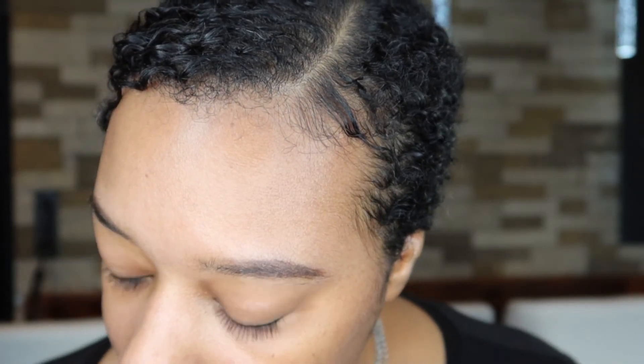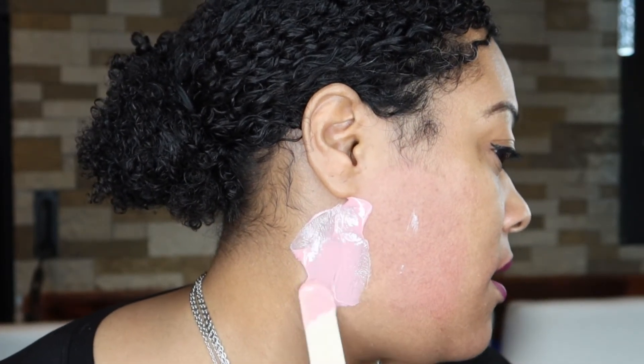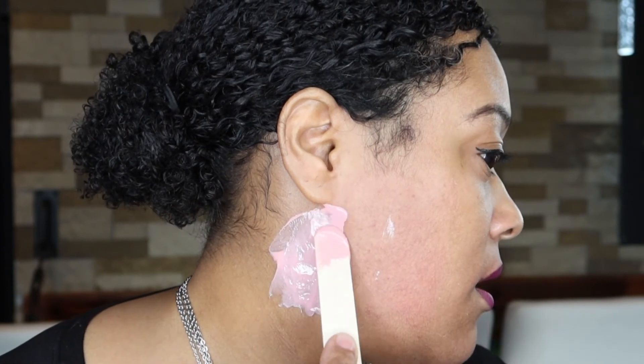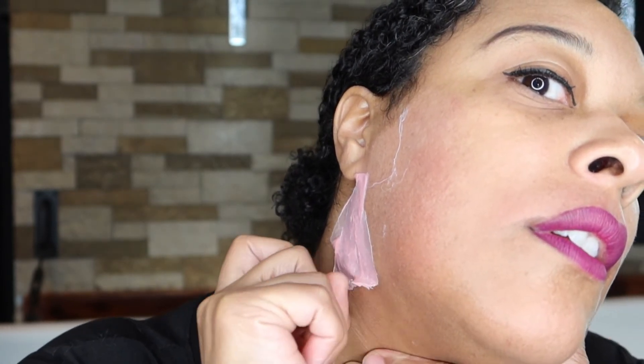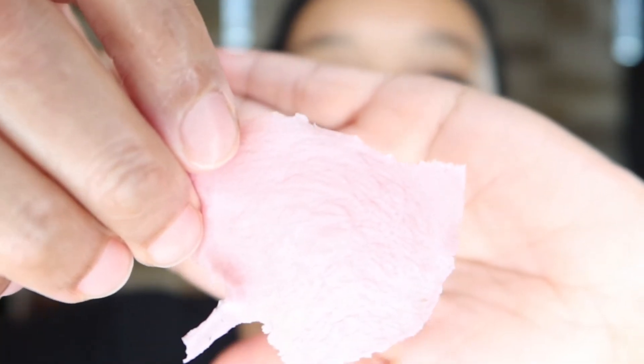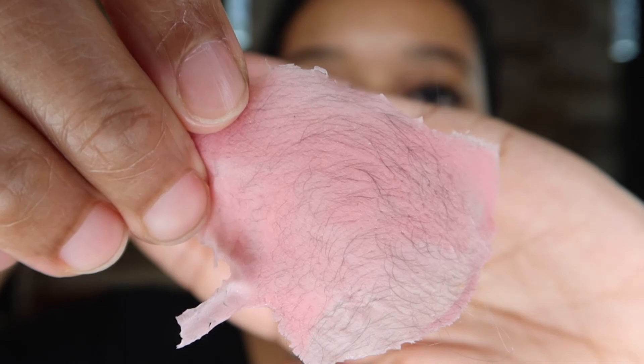For the last part, I like to wax right here behind my neck. I'm just going to flick up the corner over here, pull again, and pull. Yeah, that was a lot of hair too.